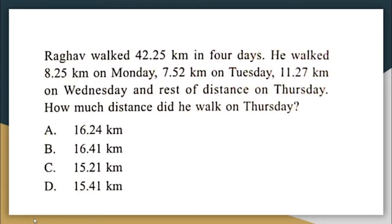Raghav walked 42.25 kilometres in 4 days. He walked 8.25 km on Monday, 7.52 km on Tuesday, 11.27 km on Wednesday, and the rest on Thursday. How much distance did he walk on Thursday? First, find the sum of Monday, Tuesday, and Wednesday's distances.